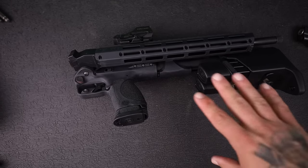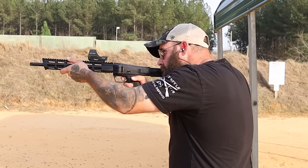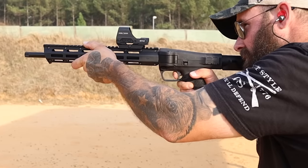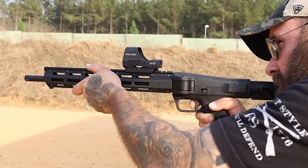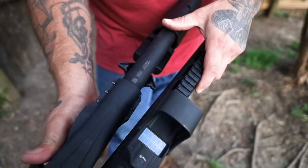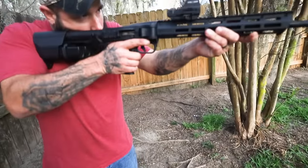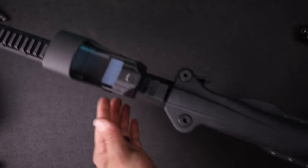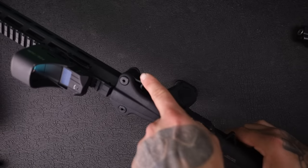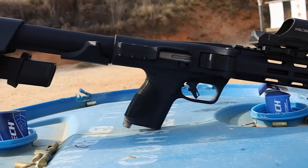Today I'm going to tell you pros and cons, take you to the range, and show you all the unique features that make the FPC what it is. Big thanks to Smith & Wesson for sending this out. Now, the big selling point is the foldability. As you can see, it's folded in half. The charging handle doubles as the retainer for the actual barrel and handguard - that's what keeps this all in place. We pull back on the charging handle just a little bit and unfold it. There's a little notch right here which hooks on to the handguard.